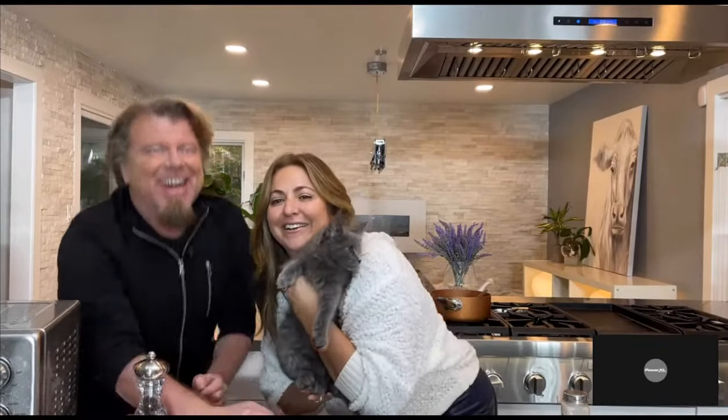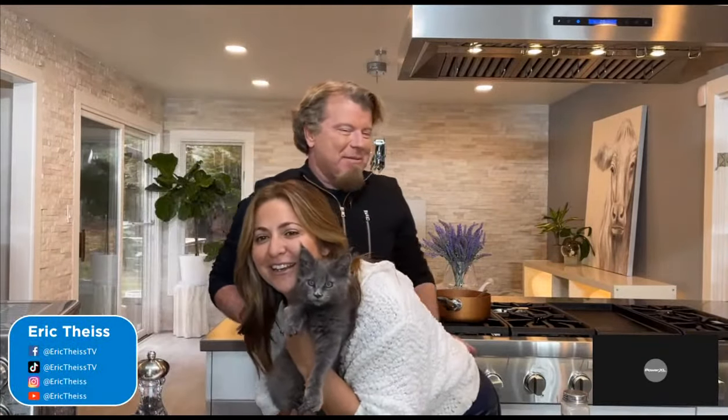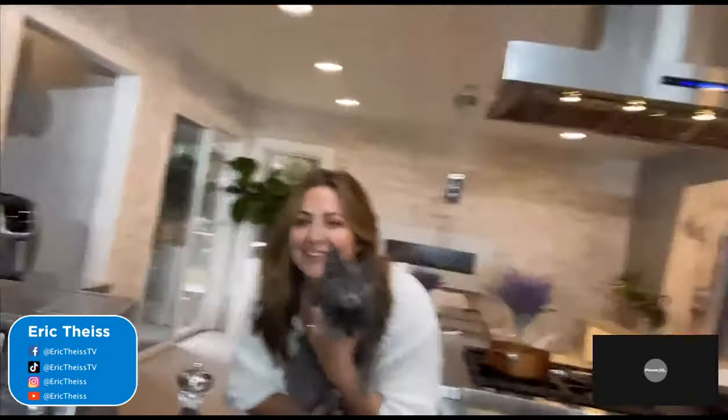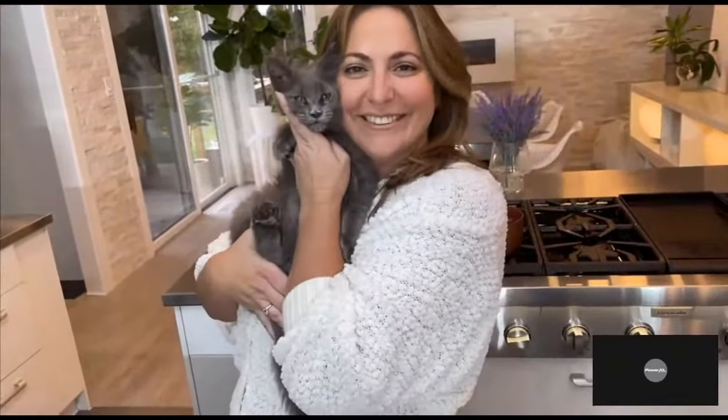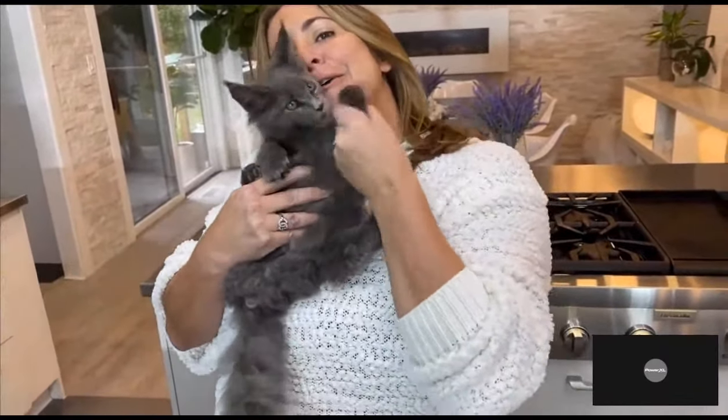I promised you guys that you would meet Chekhov. He is right here. So Chekhov is here with us today — he's my new kitten, my new Maine Coon. We just got him a couple weeks ago and I know a lot of you wanted to see him. So there he is! I'm the best kitten ever.